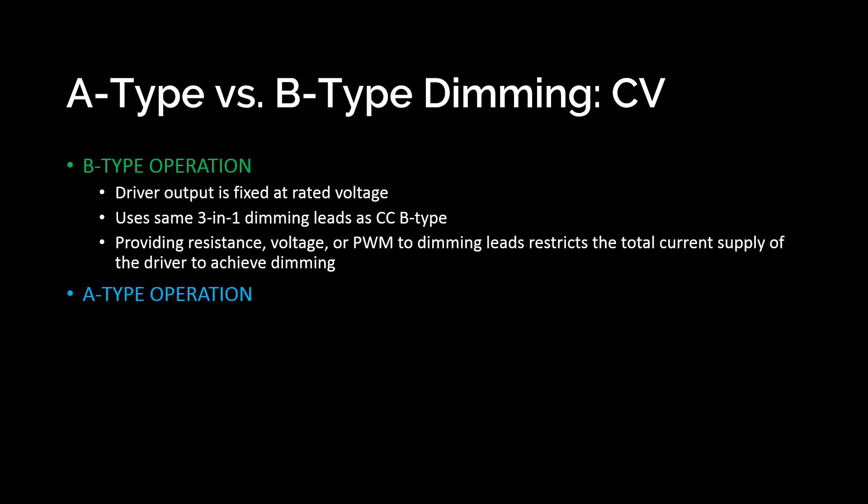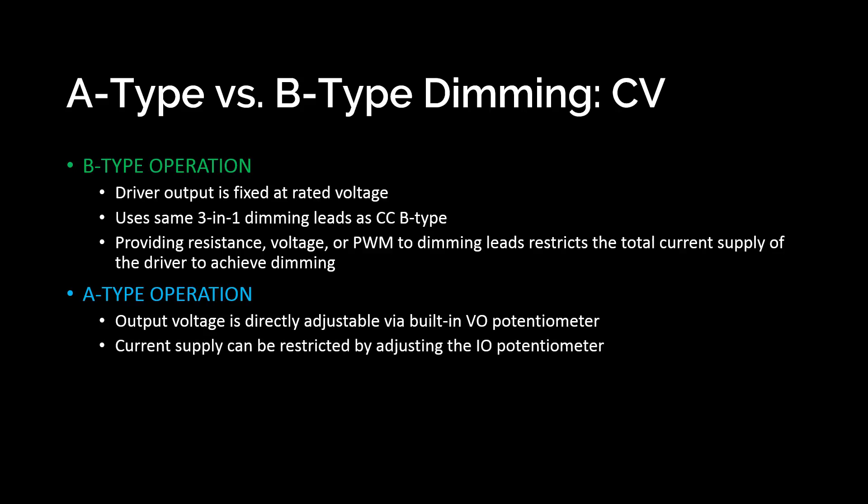Moving on to the A type CV driver: the A type constant voltage has two different built-in potentiometers. One is called VO Adjust, which lets you directly adjust the output voltage — unlike the B type where it's fixed. The A type allows you to go several volts in either direction, under or over what the driver is rated for. It also has another pot called IO Adjust, which works the same way as the dimming leads on the B type, allowing you to adjust the total available current supply that the driver is producing.